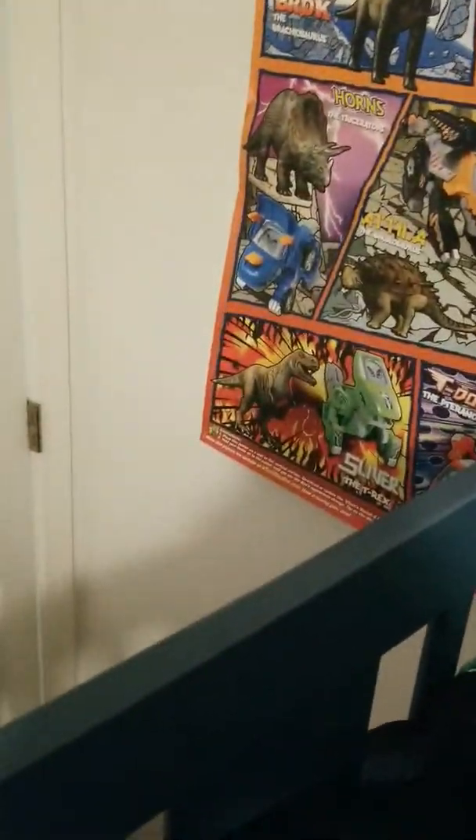We actually used to have the app for this toy set, where you could switch it from the robot toy version to the actual dinosaur view, and it was all in a desert environment. It looked kind of weird. There's also a SonicSaurus - the explanation for his name is his blue spikes: SonicSaurus.